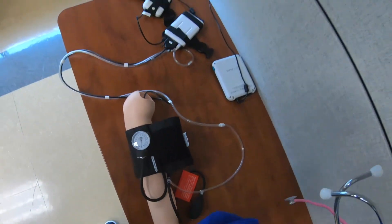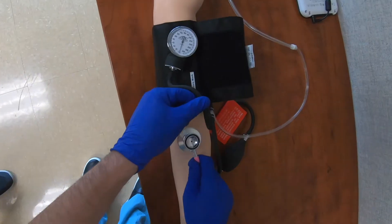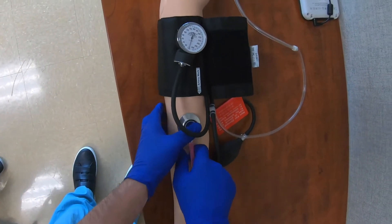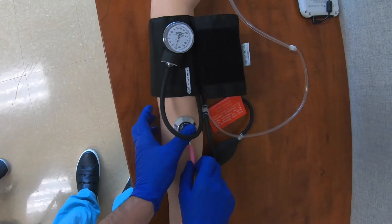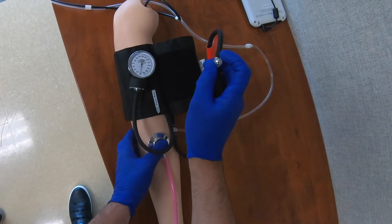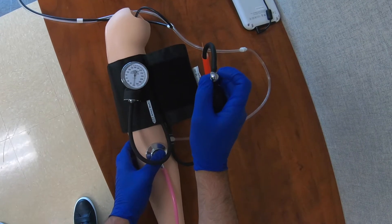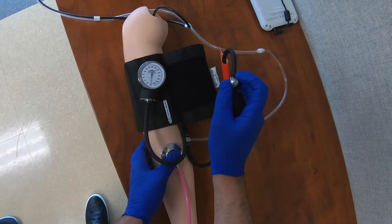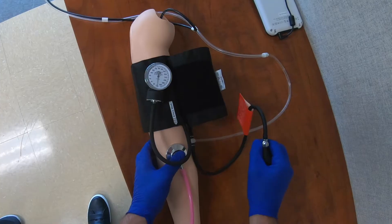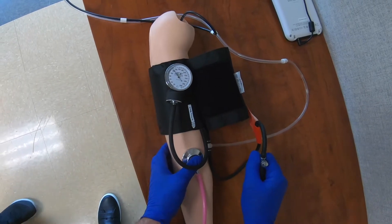I'm going to place my stethoscope on and put the stethoscope diaphragm over the brachial artery in the antecubital fossa anteriorly. I'm now going to close the bladder dial by turning it all the way clockwise, then pump the cuff up — I can see the pressure rising — up to about 180.